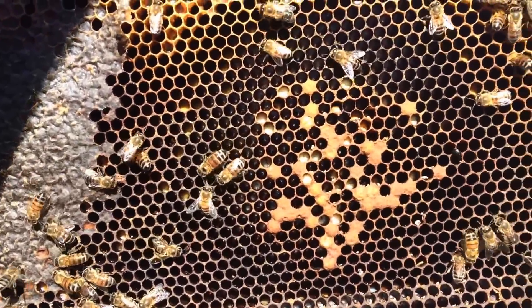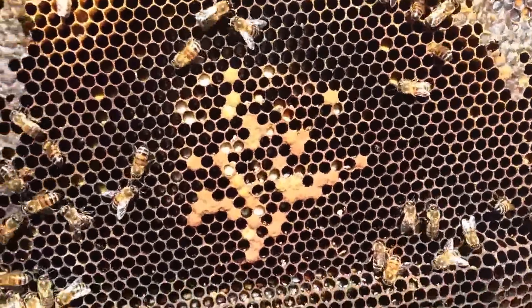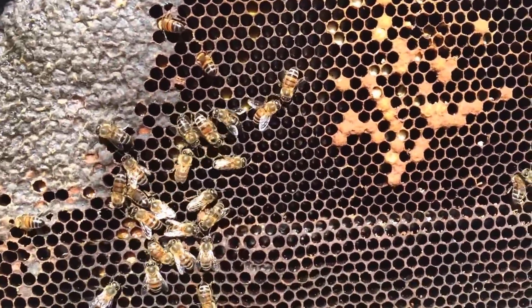I just wanted to show you guys this again real quick as a reminder. This is a classic case of laying worker. This is a small nuke that I had carried through the winter. Thought they were okay, but clearly not.